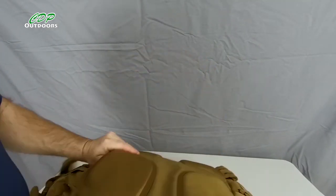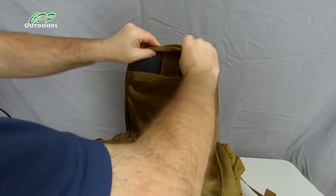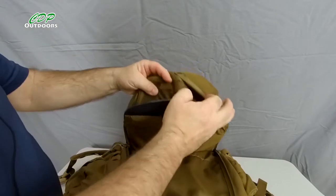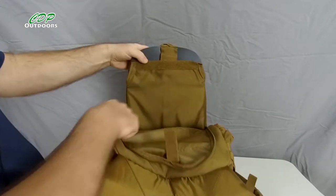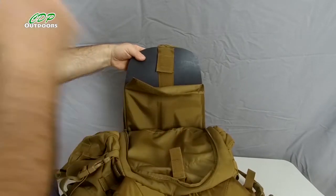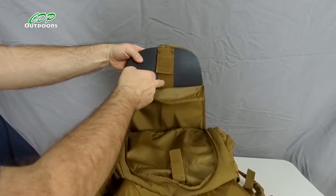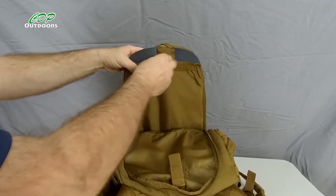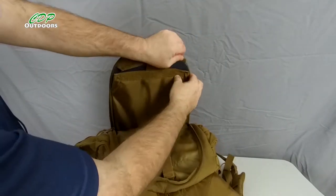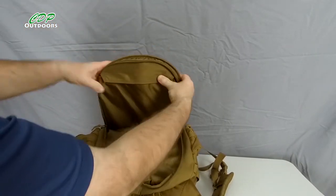On the opposite side of the back panel there's a plastic frame that holds the shape of the pack, and it has what I believe is an aluminium strip going down. You can remove this if you don't want it, or if you want to change the shape, just bend the aluminium strip to make it fit your back better. As you can see, it's a good fit.